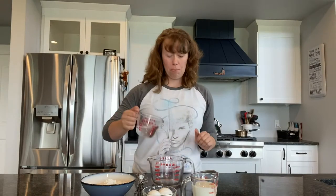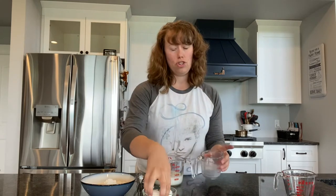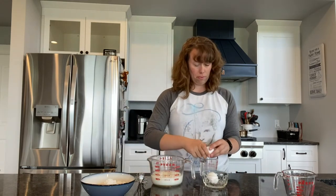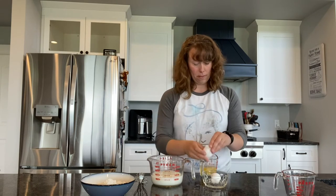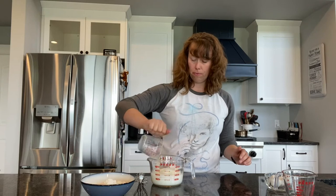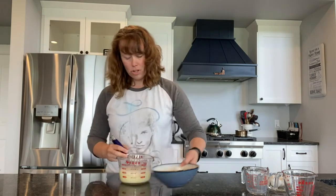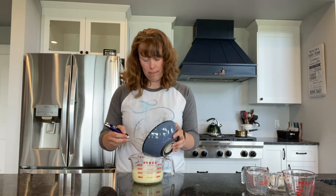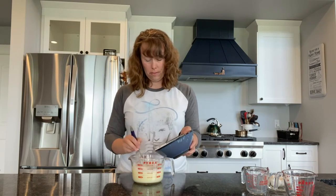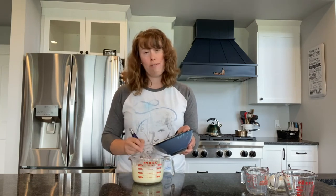First you're going to take three quarters of a cup of water, three quarters of a cup of milk, and two eggs. Then you're going to whisk them together. Make sure that you have used a container that has something you can easily pour out of. Next you're going to add a cup and a quarter of flour slowly and stir. Usually when we have this for dinner we will have mashed potatoes, carrots, and corn, and you will need to make some gravy to put on top of it.